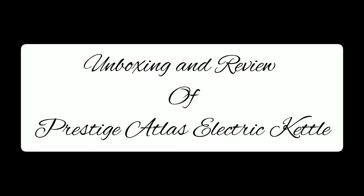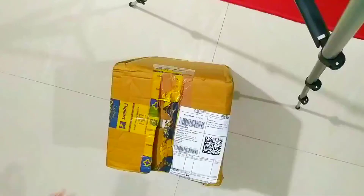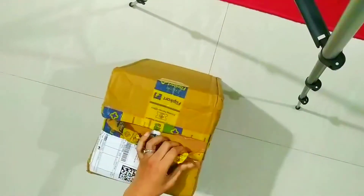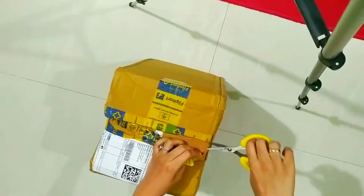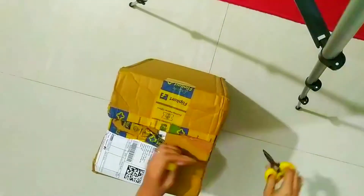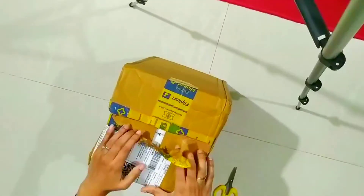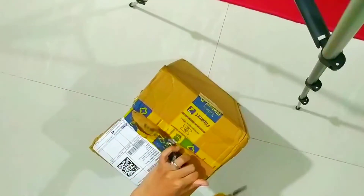Hey guys, welcome back to my YouTube channel. Hope you people are doing well. Today in this video I'm going to unbox and review my Prestige Atlas electric kettle. If you're thinking of buying a new electric kettle, you're at the right place.